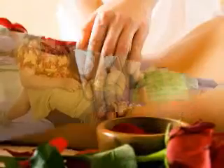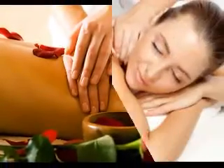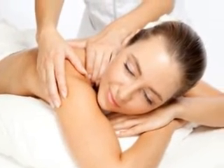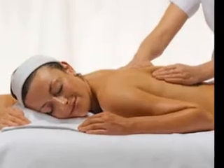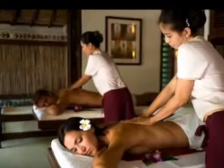4. Rub your palms together after pouring the oil onto your palms. You should rub them to provide more warmth. Then, glide your hands over your partner's skin to spread the layer of oil over the intended massage area. When doing so, you should avoid forming puddles or concentrated oil spots.